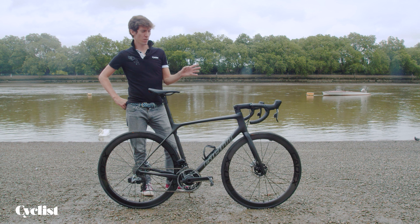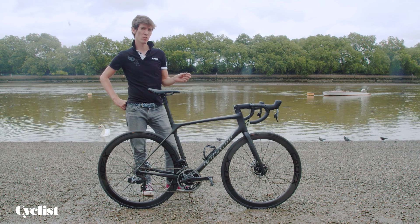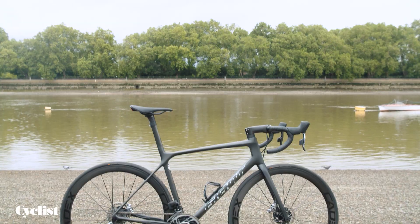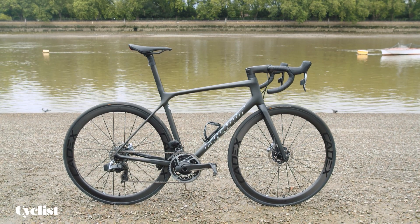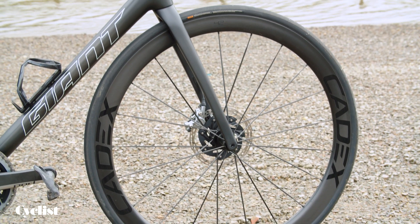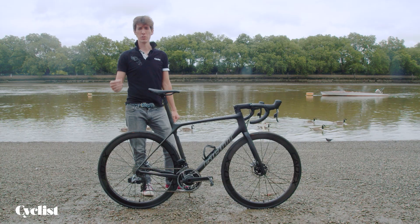At the moment we have a tubeless 25mm tyre setup, which I was a big fan of, but I think a lot of consumers will opt for 28mm for a tiny bit more comfort. On the whole, I really applaud the fact that Giant has gone for a tubeless-only setup across most of its high-end bikes. We're seeing this tubeless technology increasingly prevalent across the high-end world of road cycling, and there are huge advantages in terms of rolling resistance and puncture resistance.